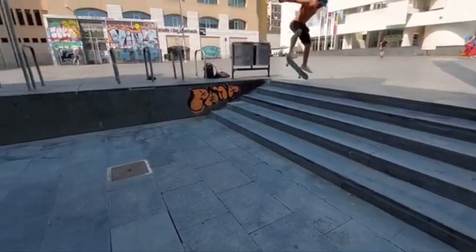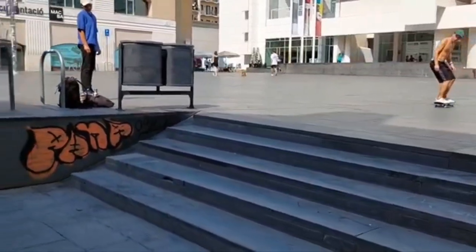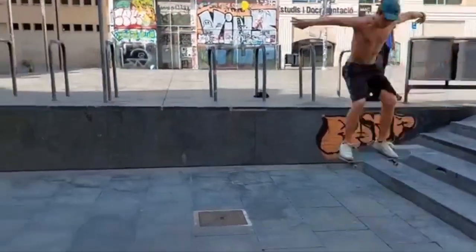I wanted to switch heel a set for my part, and I live about a minute away from a spot. So I went down there a week straight, just battling switch heels down the five stair, over and over again, trying to get them consistent, trying to commit to the trick better, and just putting in the effort behind the scenes. The week went well and I thought, all right, I'm ready - let's go to the spot. Along we went, everything was great, the sun was out, there were a couple of pigeons squawking in the distance.